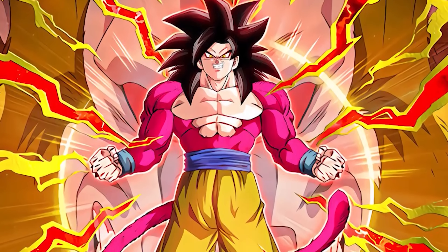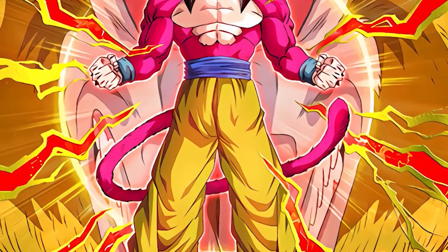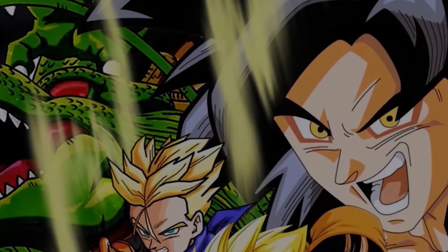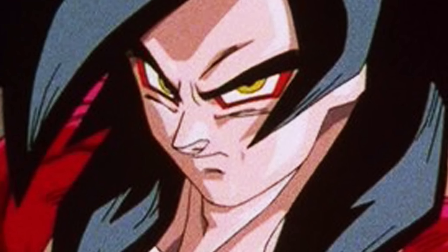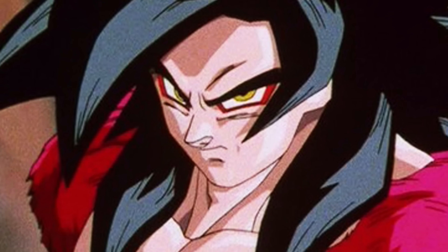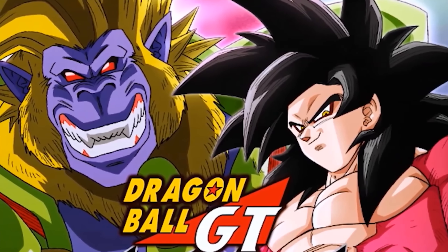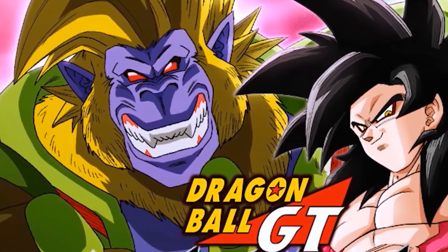Super Saiyan 4 was Dragon Ball GT's evolution of the Saiyan transformation beyond what we saw in Dragon Ball Z. As I said in my truth about GT video, Toriyama was involved in the early creative process behind GT, but as the series progressed, he was less and less involved. And because of this confusion that happened for so many years, a lot of fans believe that Super Saiyan 4 was designed by Toriyama, but it was not. He had no input whatsoever into this transformation based on every interview we've seen about GT.